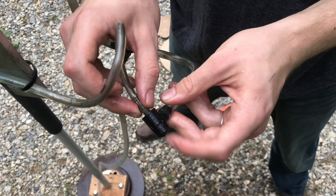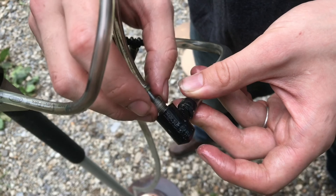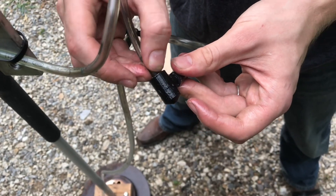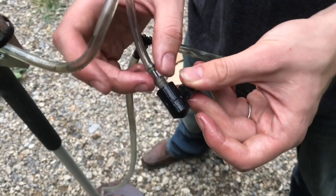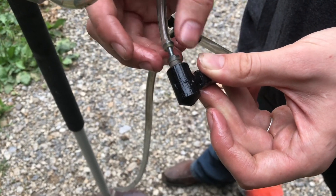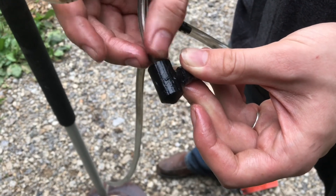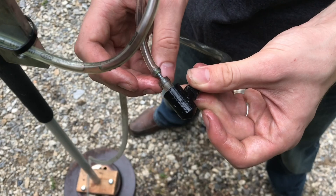We can also adjust the gap at the bottom here to allow more or less air in. If we close this all the way, screw it down as far as it can go, theoretically there should be no air coming through — although it's not a perfect seal — so this would be very, very fuel rich. But we can back it out a little bit to allow more air, just to get what we like.